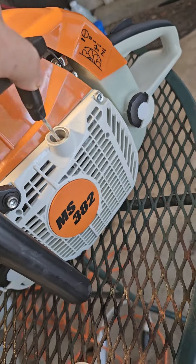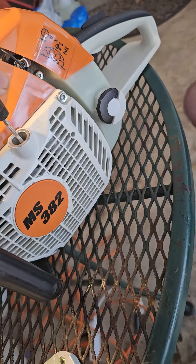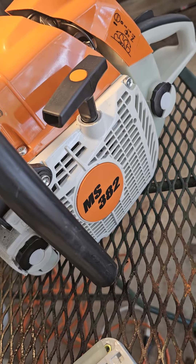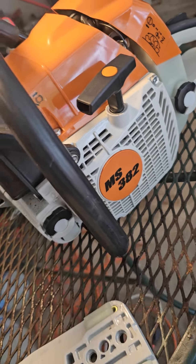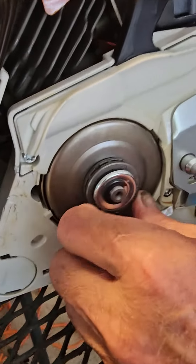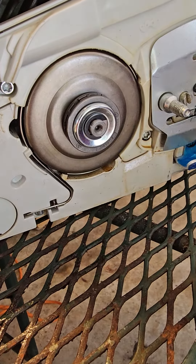That starter on the saw is so smooth — whatever they did to that, they got it right. I heard the clutch is the same as a 360, and it sure looks like it. Looks just like what factory steel looks like.